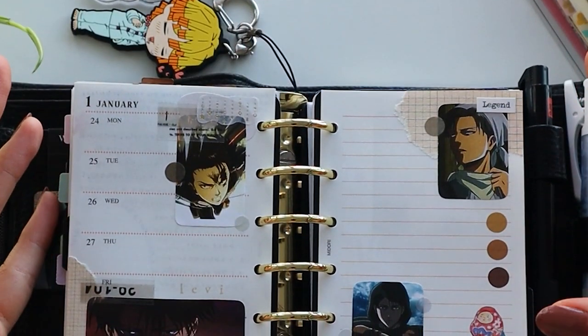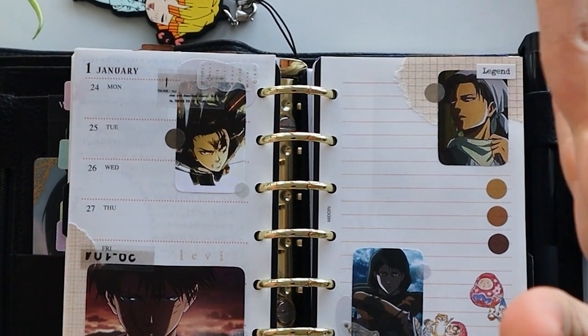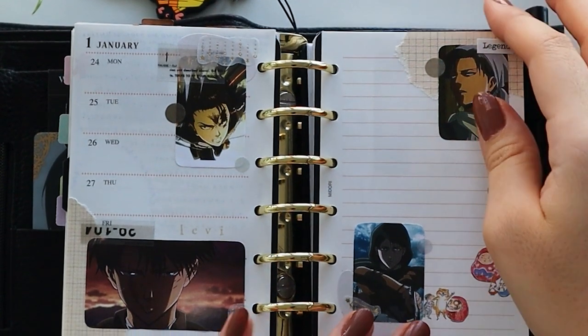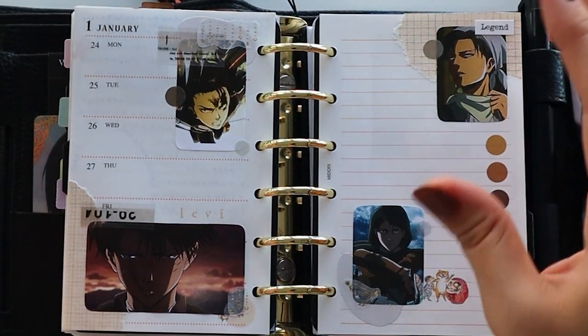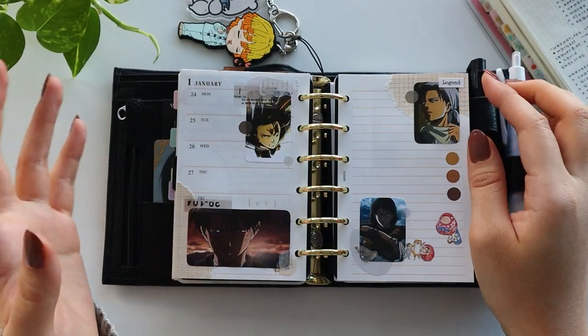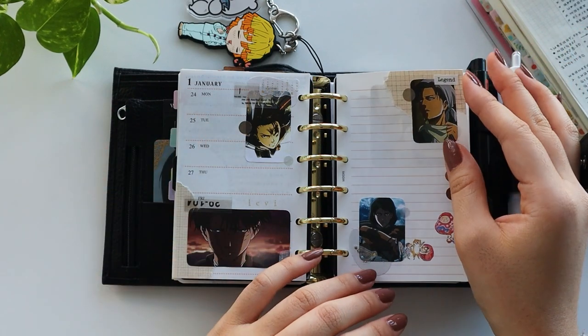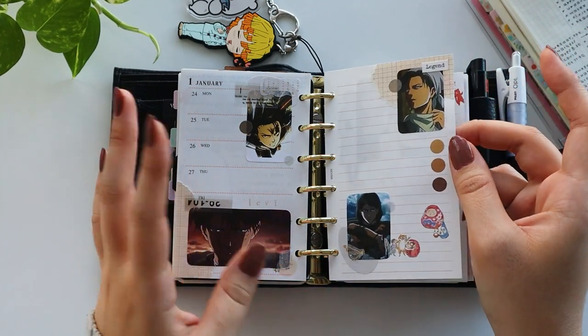And then we have a Levi spread because I love Levi — him and Zenitsu are at the moment my crushes. I created a spread for Levi, but I'm waiting to fill it out because I'm waiting to finish the final season of Attack on Titan, and then I want to write down a review and write down how I felt. So I'm waiting on that.